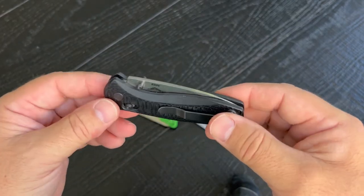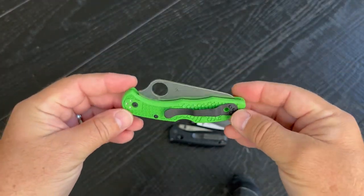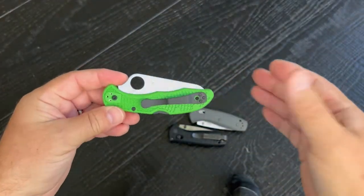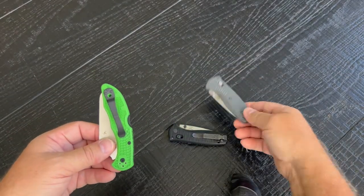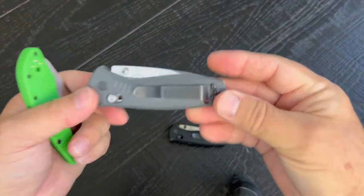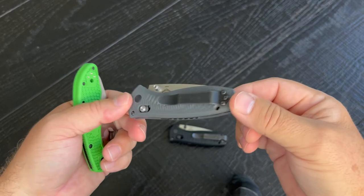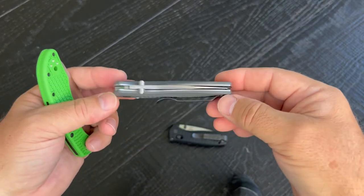The problem with it is it rusts. I've sent it back to Benchmade to have it cleaned up and rebuilt and they did it no problem. But as a boater, I'm in the water every time I take the family out — getting in to set the anchor, going up to the beach — and I've had to train myself to take this out of my pocket, otherwise it's going to rust. And it's also heavy enough to pull my swim trunks down a little bit.